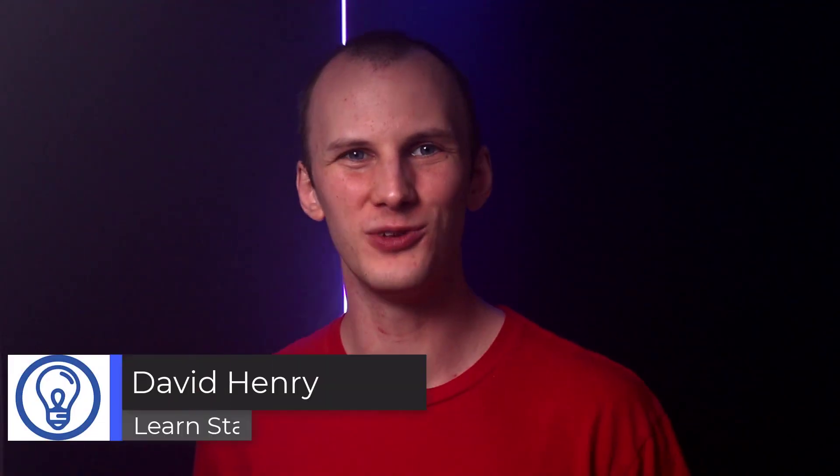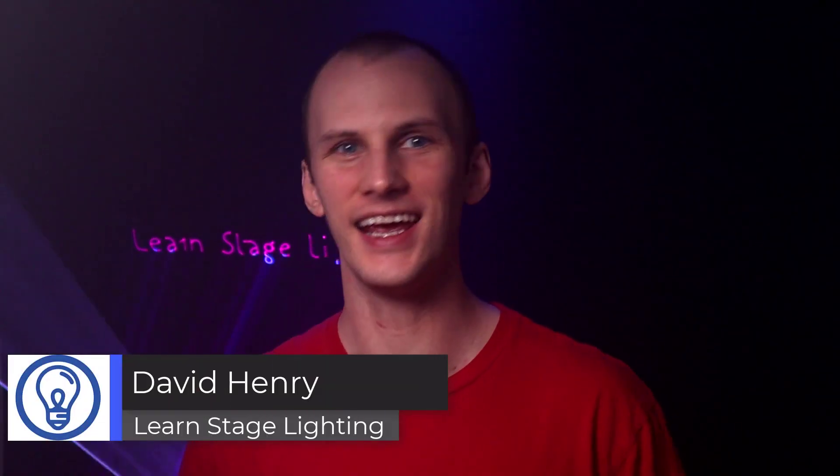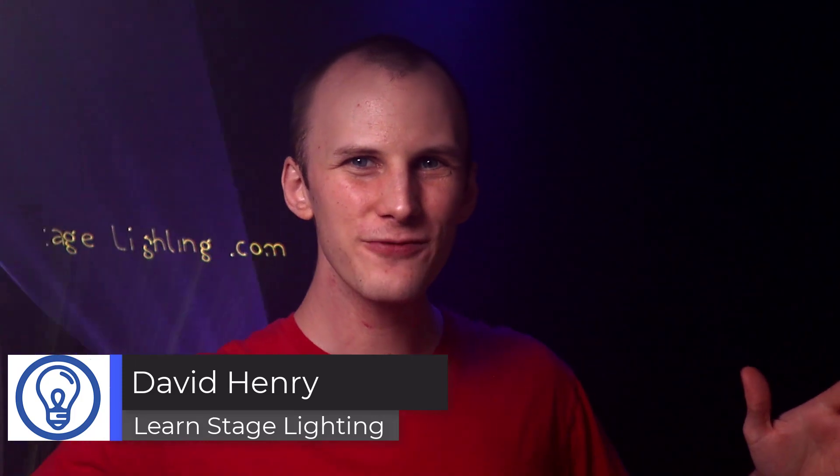Hi friend, David here from Learn Stage Lighting — and something looks a little different today. We've got some funny things going on. That's right, it's September and we're having Laser Month here on Learn Stage Lighting.